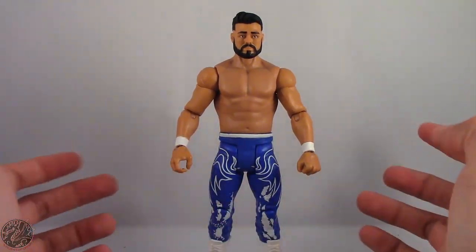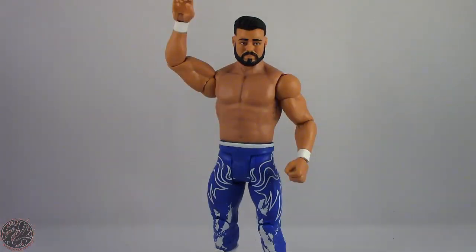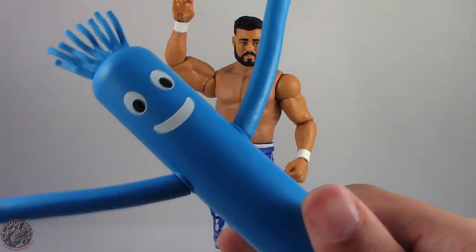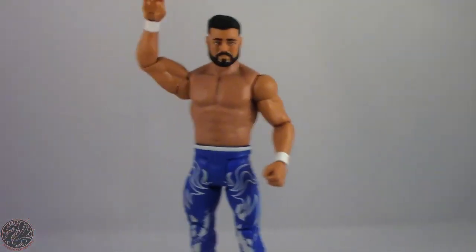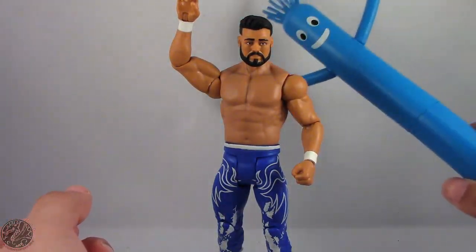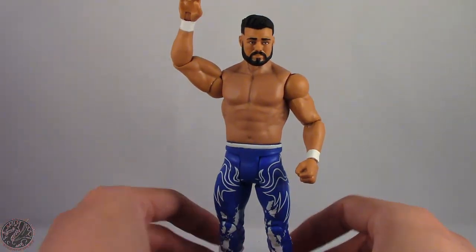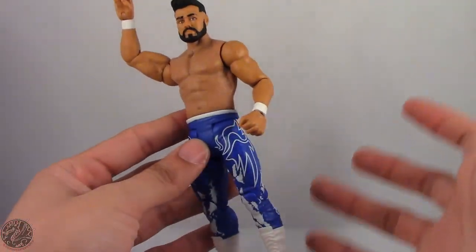We're gonna take a little break, get him posed for my final thoughts, and wrap up this review. Here we have Andrade Cien Almas posed for my final thoughts. I was able to get the arm onto the Tuo Man, so let's attach the two Tuo Man pieces together — and now we have the blue Tuo Man complete.